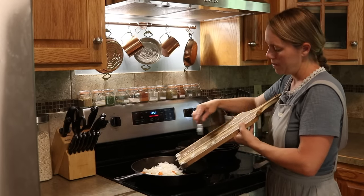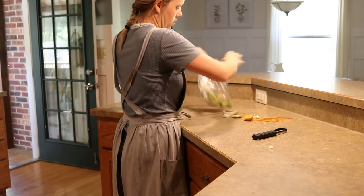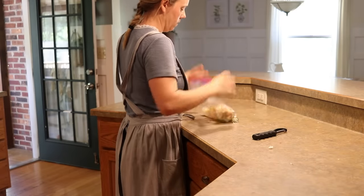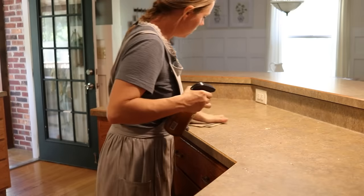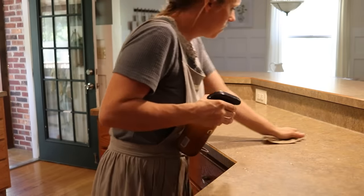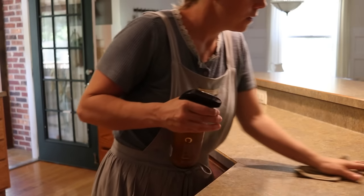I started off by cutting up some veggies, and as always I save all of my veggie scraps. I just put them inside a Ziploc bag in my freezer and I'll use those when I make bone broth. Adding veggie scraps adds a lot of nutrition and flavor to your bone broth. Then I did a quick cleanup while my chopped veggies were sautéing on the stove.